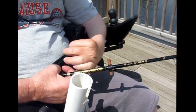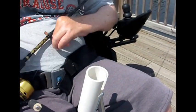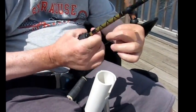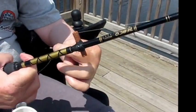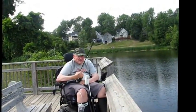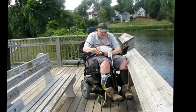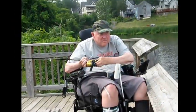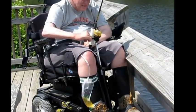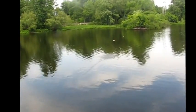It came out. Okay, now it's hard for me to get my hand in there without being in the way of the line. Okay, now I'm still — that was good.